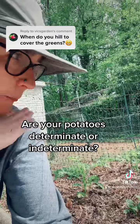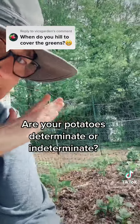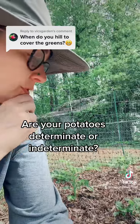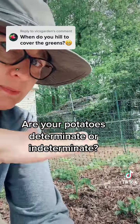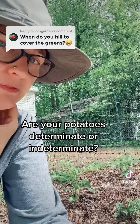So you just plant them several inches deep in the soil, build your soil up over top when you plant them, put a good layer of mulch on top, and that's all you have to do. You don't have to trench them, you don't have to hill them, or keep adding soil like you would an indeterminate variety.